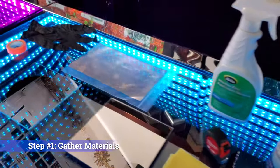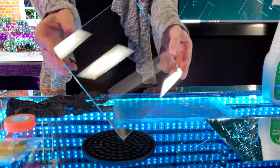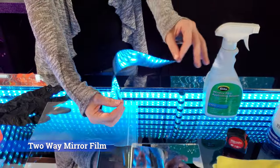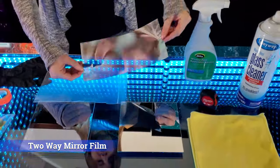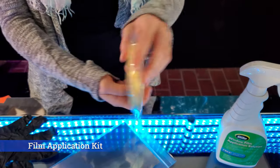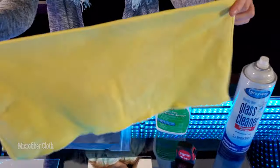Step 1: Gather your materials. For this tutorial, you will need clear glass — any thickness will work — two-way mirror film, an application kit, ammonia-free glass cleaner, scissors, and microfiber cloths.